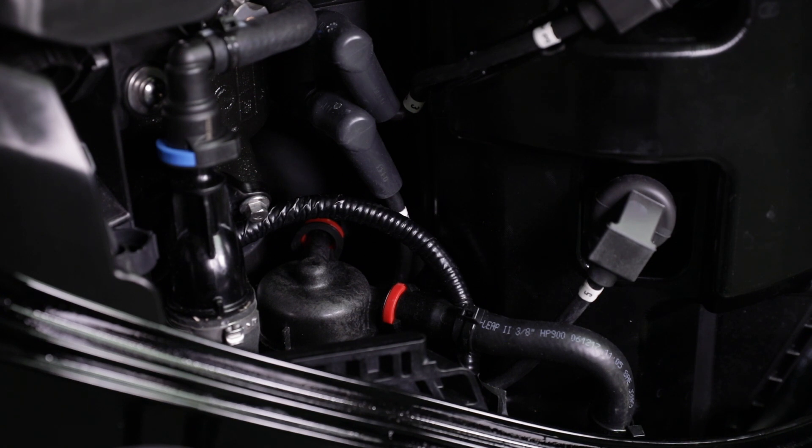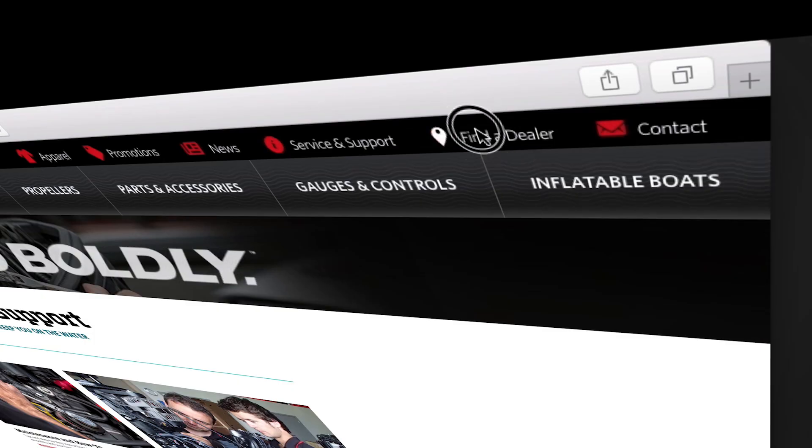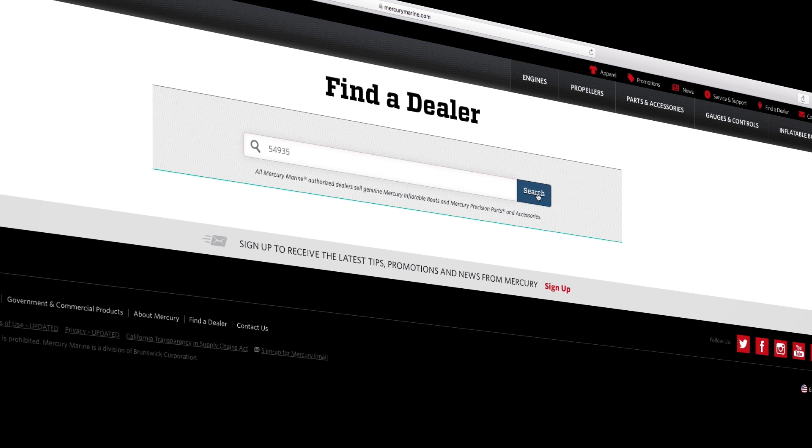Repair any fuel leaks if necessary. To find out more information on changing the fuel filter, refer to a Mercury owner's manual or visit mercurymarine.com and click on the dealer locator tab.